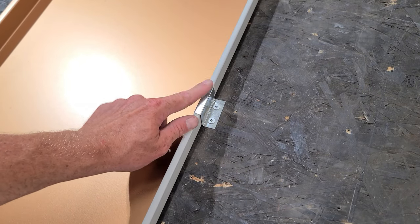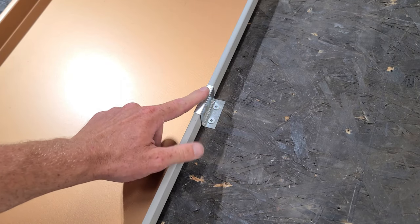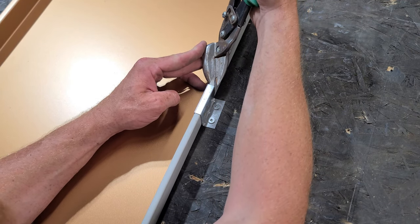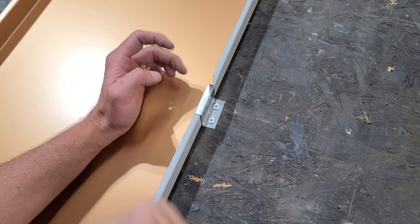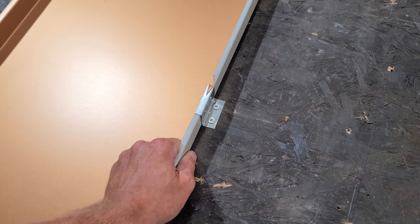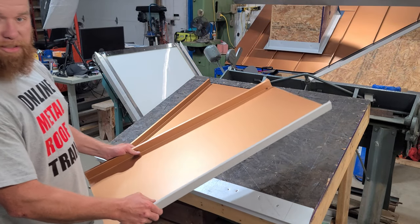To keep panels from sliding down the roof — because the panel is just sitting loose inside that clip — what we do is get our snips and cut a little sliver of metal just above the clip, fold it over with the snips, and hammer it down. This way, if you were to pull down on the metal, that will prevent the panel from sliding down. Now we can move on to installing the next panel.